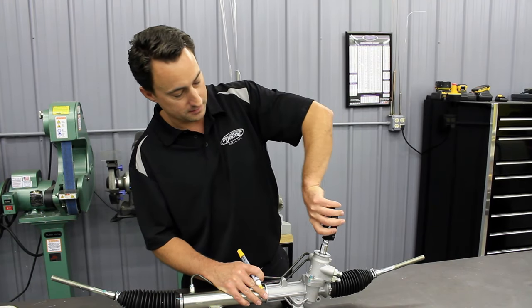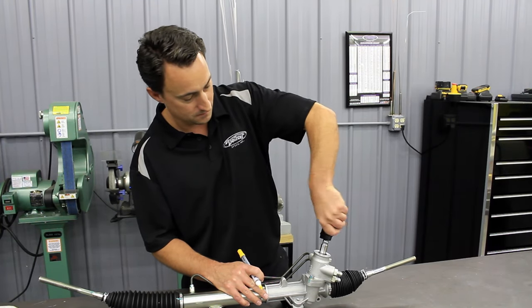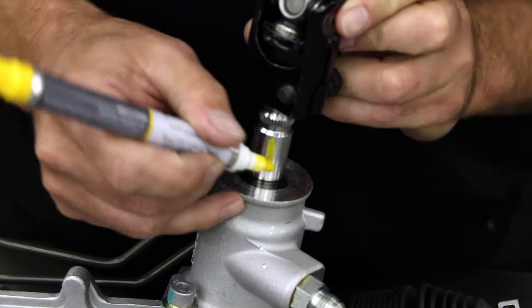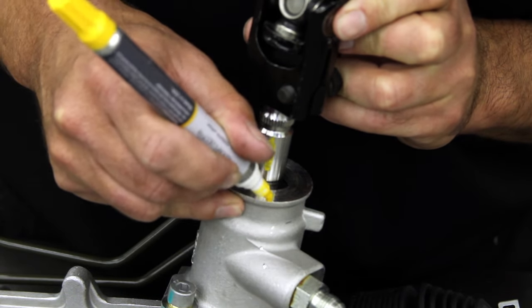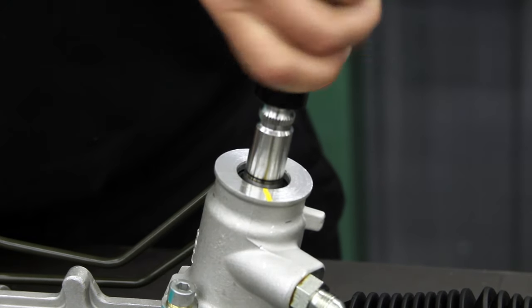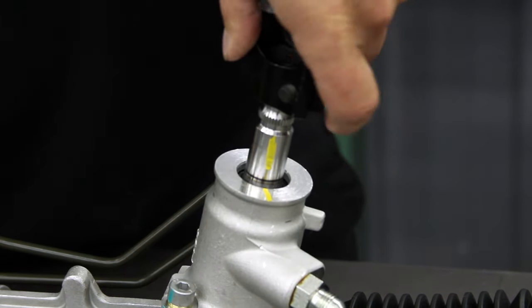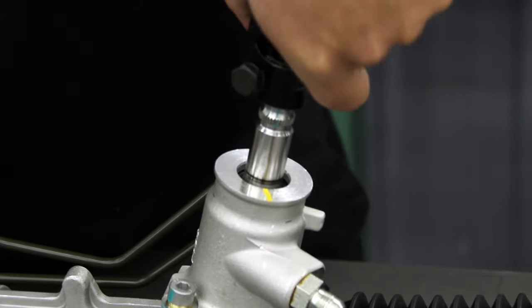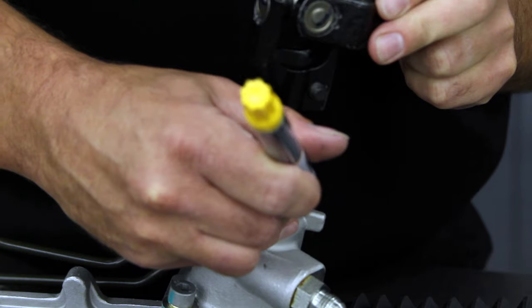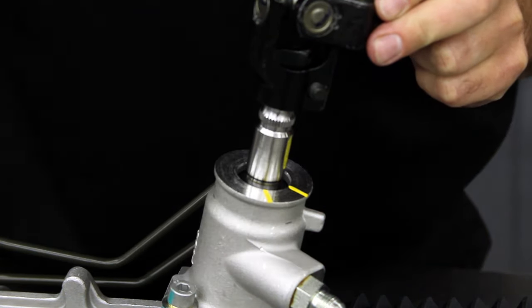So now we want to turn it all the way to one way, and then make a mark on the housing right in line with the input shaft. Then we'll turn it the other way — one full rotation — until it stops. Then we'll make another mark on the housing where we land it the other way.